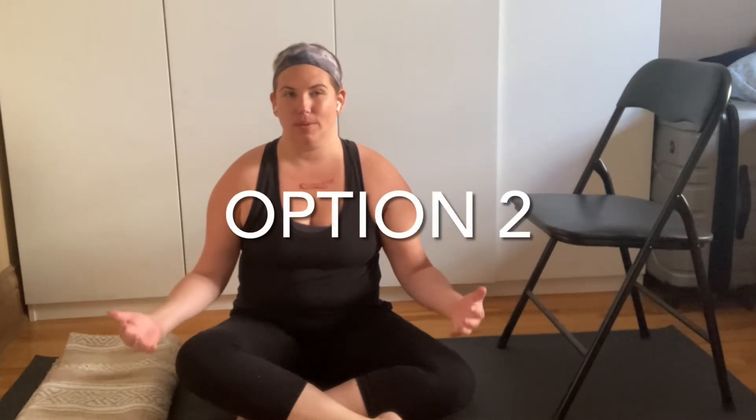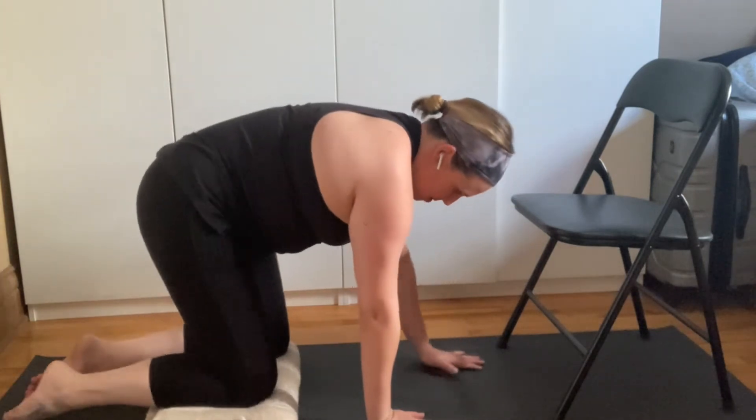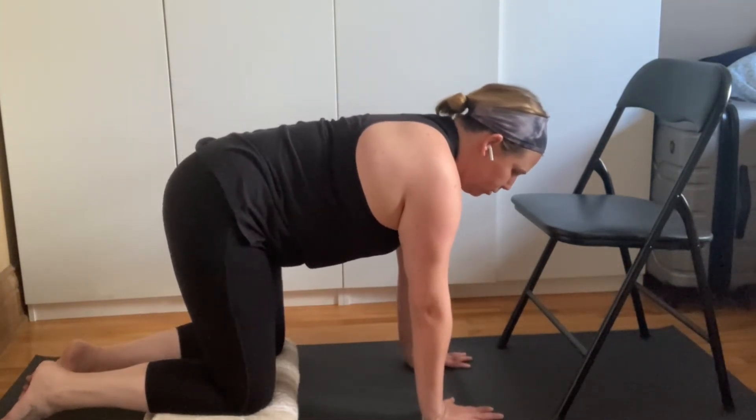For option two: for some people it's very uncomfortable, painful, and not possible to tuck the toes under in tabletop position. So we're going to come back to tabletop to try another variation. Place the knees right on top of your blanket, creating a nice cushioning to support those joints.